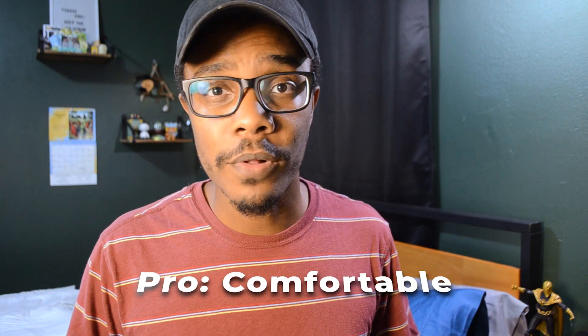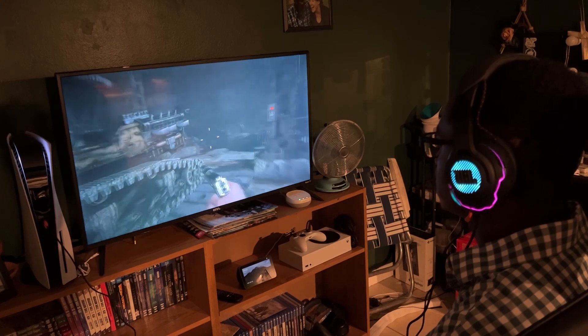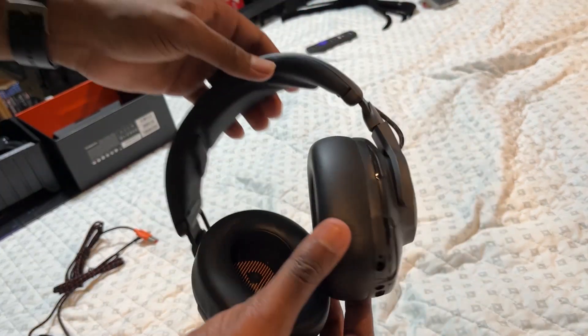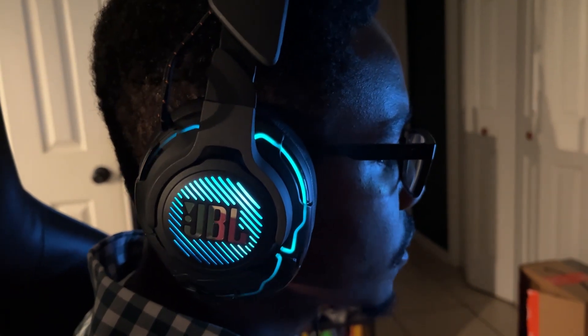Moving on to the pros — the earmuffs are very comfortable. I was able to play with these headsets for a good couple of hours and didn't feel too hot or sweaty around the ears. As somebody that wears glasses, having something comfortable over my glasses is very important, because most headsets aren't great for glasses wearers. The design is very clearly over-designed — you can tell these are gaming headsets. They also have cool LED lights that move around and change colors, adding to the ambiance and letting people know you're actively gaming.